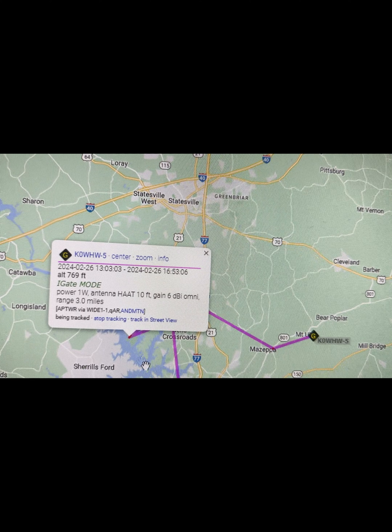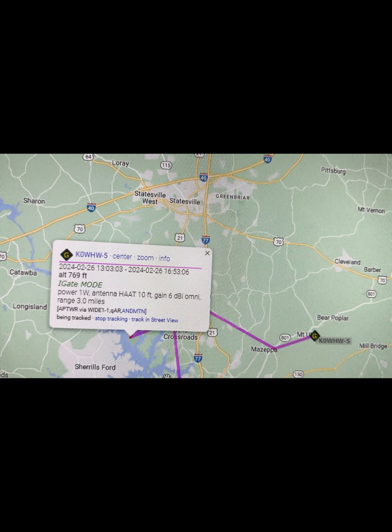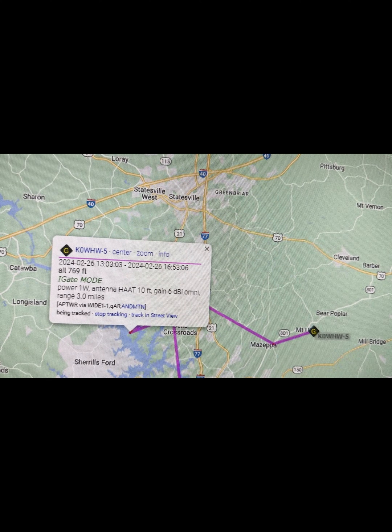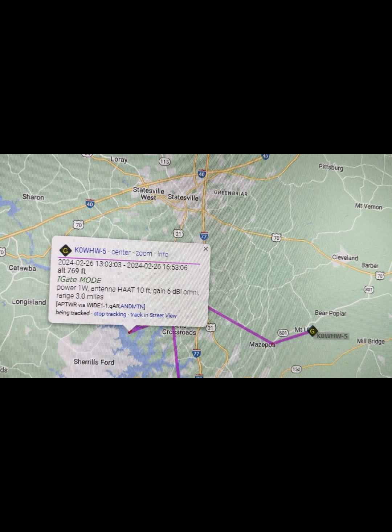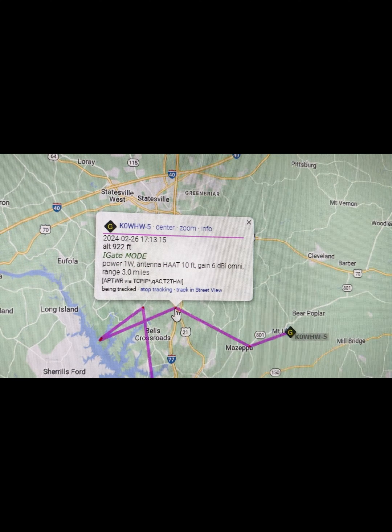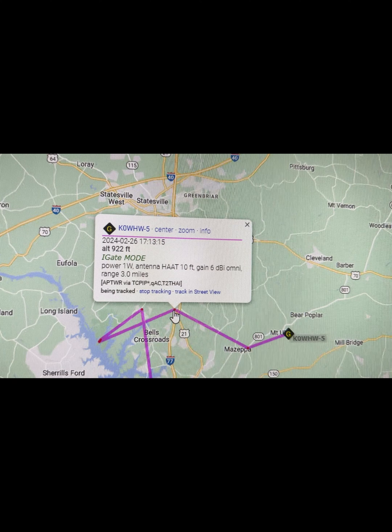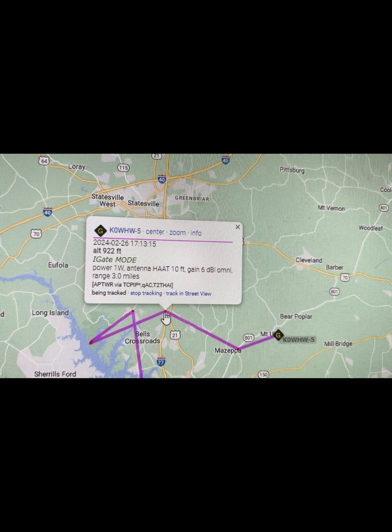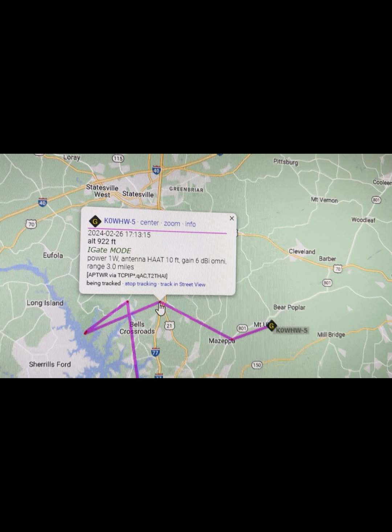What I don't know is if this is reporting the positions of other people that are being heard. It's reporting my position okay. You can check that by checking K0WHW-5, which is the IGate function, and K0WHW-3, which is the DigiPeter function.